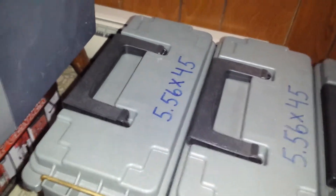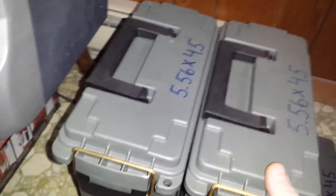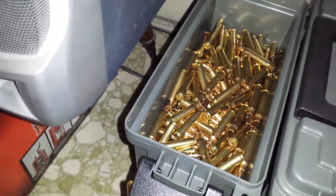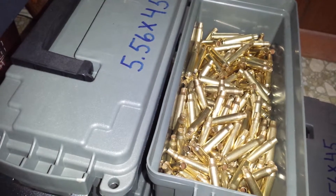Anybody that's been reloading for a while will tell you that just because you have a lot of shiny brass doesn't necessarily mean it's a good thing or a bad thing — I just like that look. And when you compare it to new rounds, that's all commercial PMC, and this is all primed and ready for gunpowder and bullet.